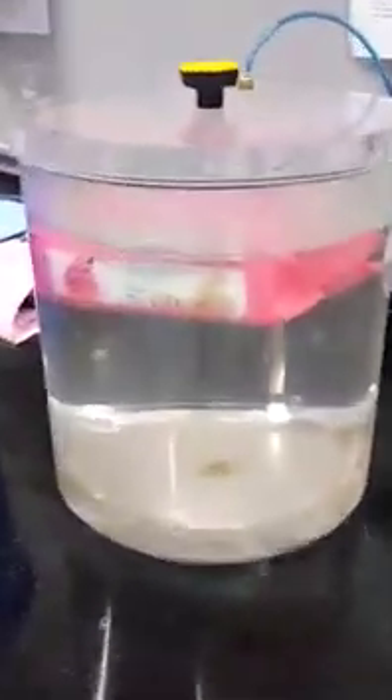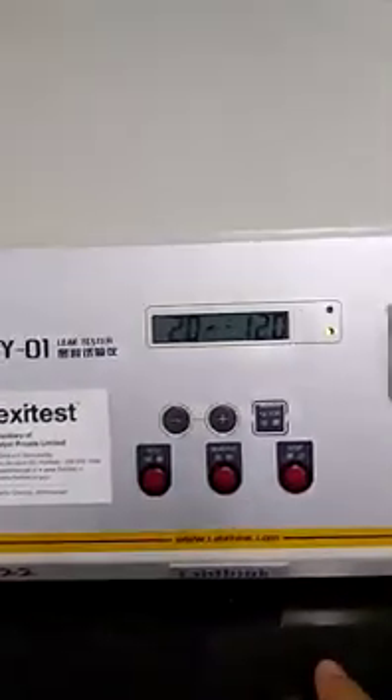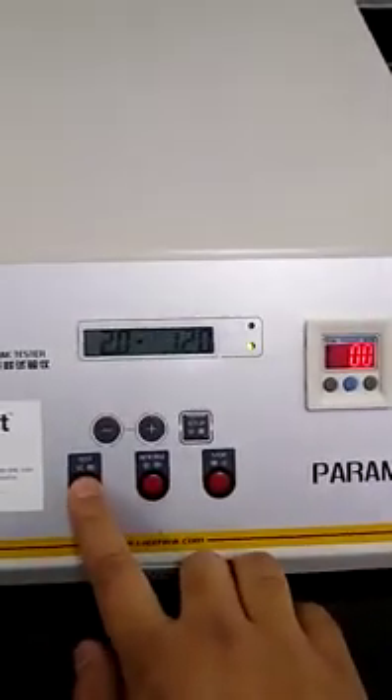This is the current vacuum in the desiccator. Inside it there is a baby wipes package from Johnson & Johnson, containing 80 wipes inside. Now I will press the test button.